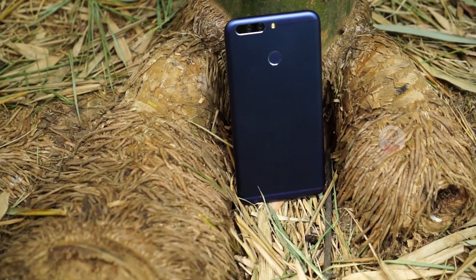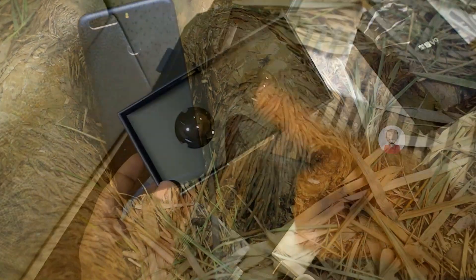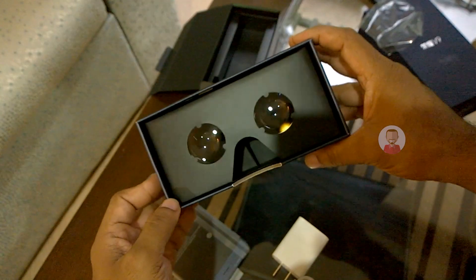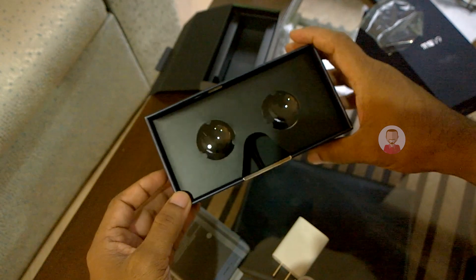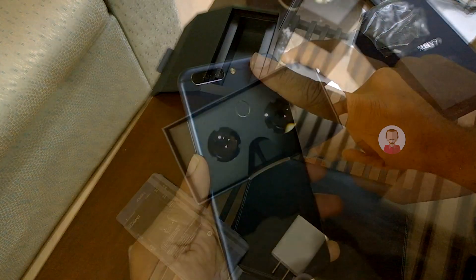Let's see our Honor 8 Pro unboxing video. If you have seen the unboxing video, you will see this mobile box — you can convert it with a VR headset to a VR cardboard. It's a very good thing. This mobile design is the Honor 8 Pro.